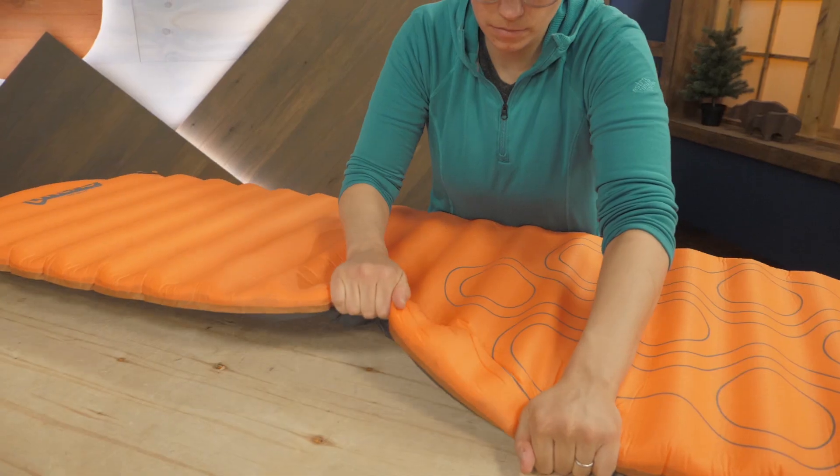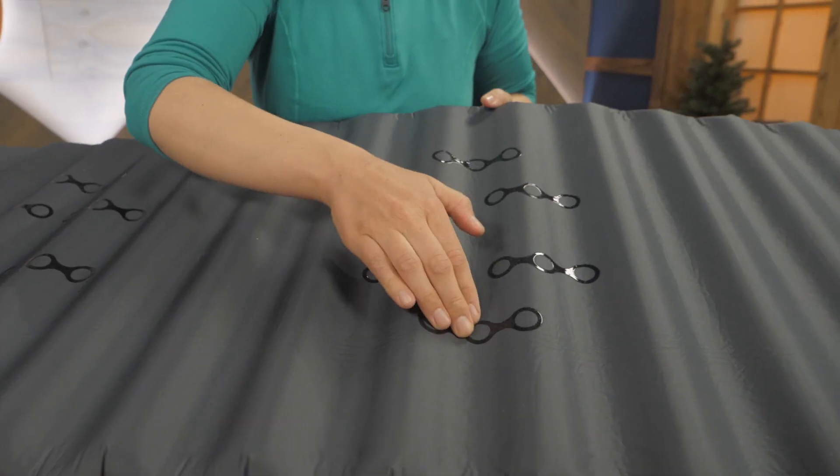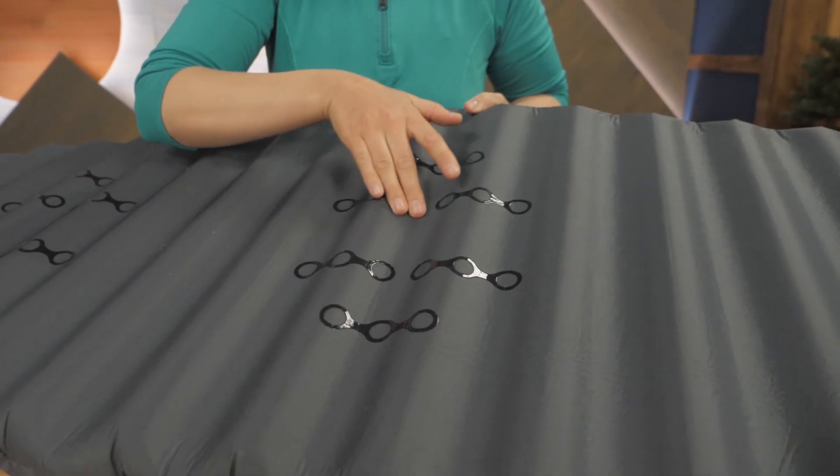The fabric is soft to the touch and durable. I like the use of silicone printed on the bottom to keep the pad in place on your tent floor.